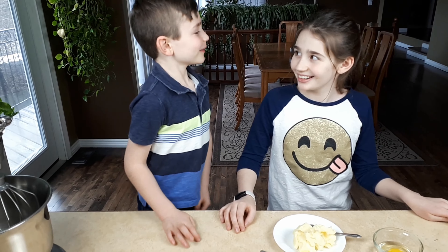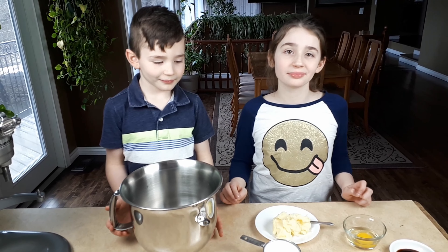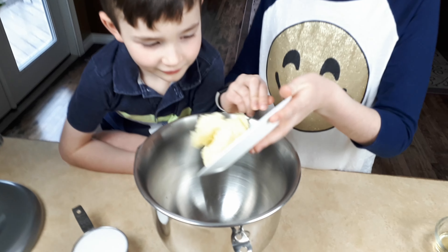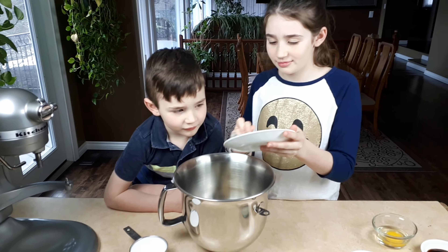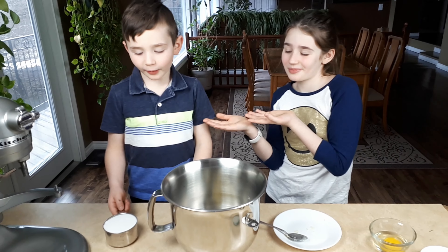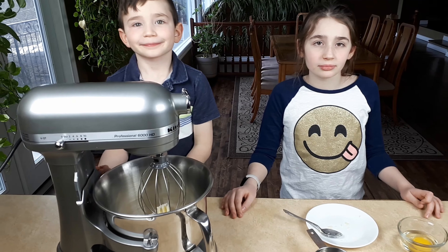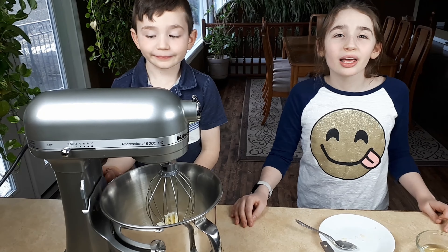Okay, let's begin. We're going to use our mixer and we're going to make a dozen cookies. We're going to add half a cup of butter and one cup of sugar.